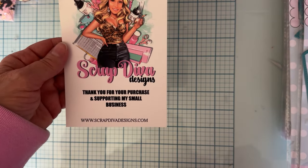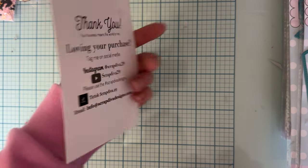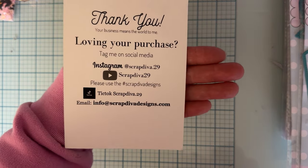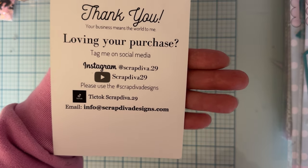Hey guys, it's Monty, welcome back to the channel. Today is just going to be a couple little project shares - very short, I haven't got to create much yet, but I have played with a couple of the dies. These are part of the November release from Scrap Diva Designs. Here is the website and the social media information in the back.